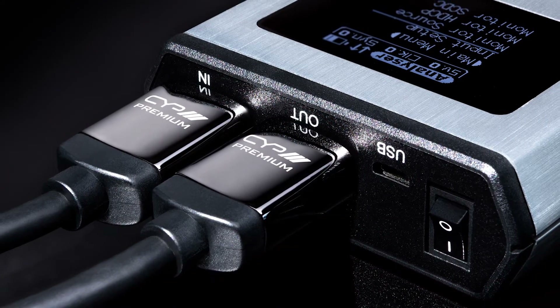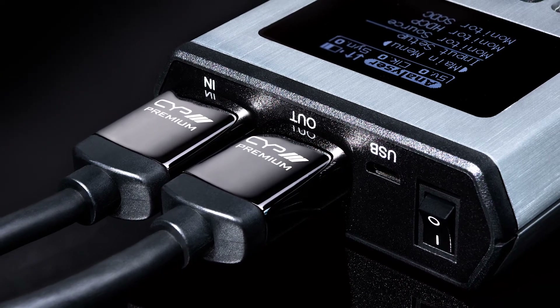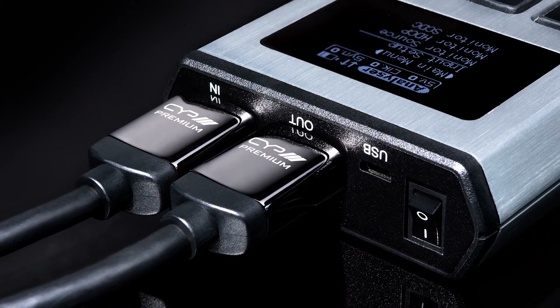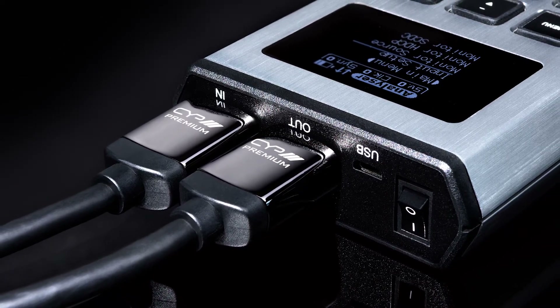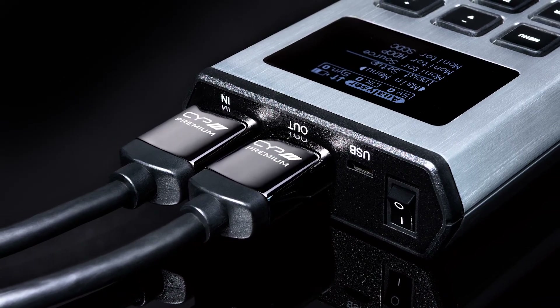Then we have the cable testing mode. This allows you to test the integrity of an HDMI cable, especially useful when trying to determine if a cable is capable of passing data rates up to 18 gigabits per second. The test results are displayed on the OLED screen or on a connected display.